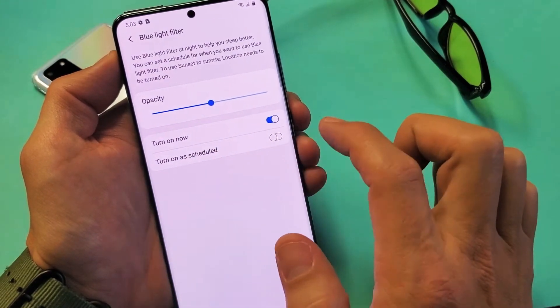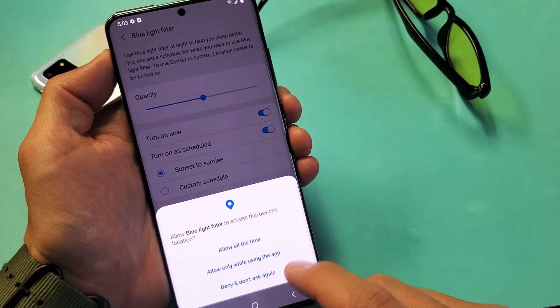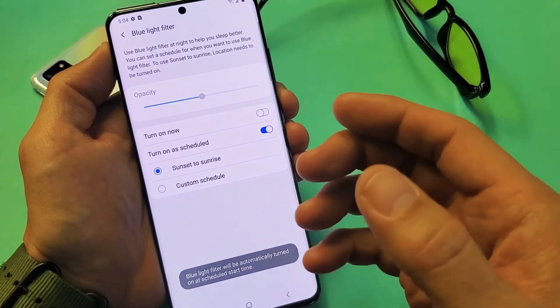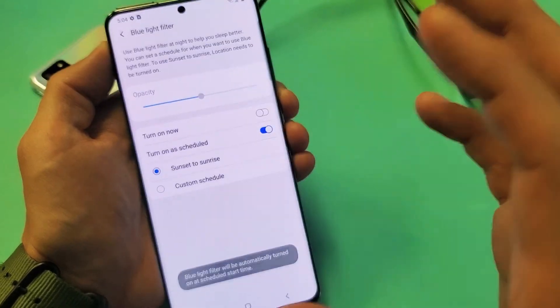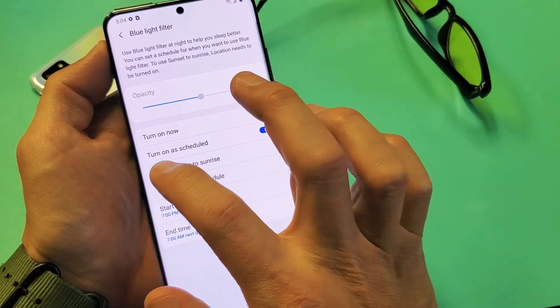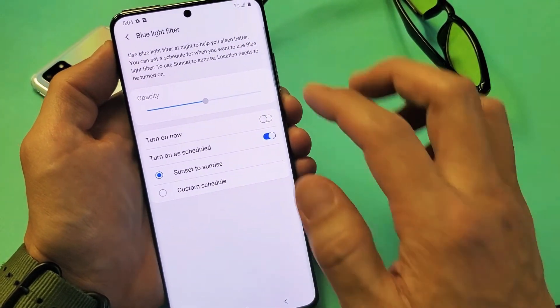You can also turn on a schedule. A lot of you guys might just want to go ahead and click on that, and then you can leave it on from sunset to sunrise, and it'll automatically turn it on and off, or you can simply do a custom schedule. Most of you guys are probably going to want to just leave it at sunset to sunrise.